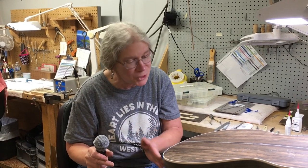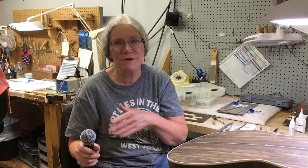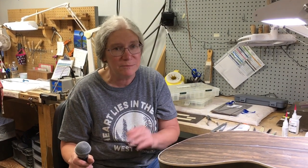You have to keep the shape of the neck so you don't misshape it. We have different shapes to our necks depending on the model of the guitars. So you have to make sure you keep that shape, don't misshape it, and get it smooth and prepared for finish. And there's all different kinds, all different models, so it's interesting.